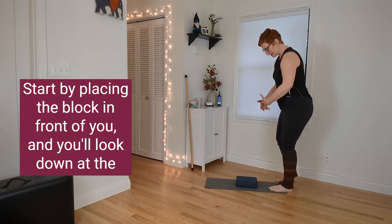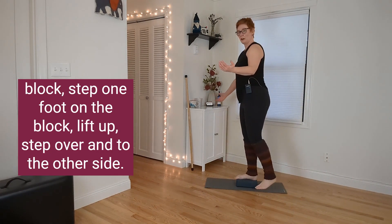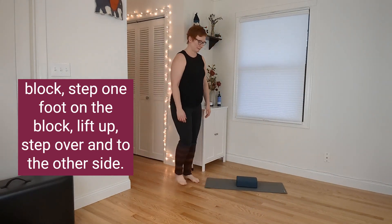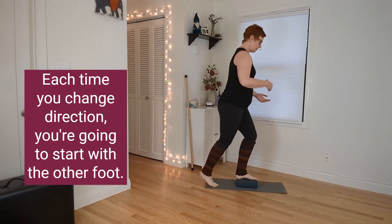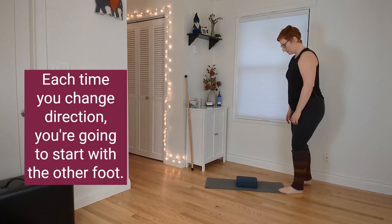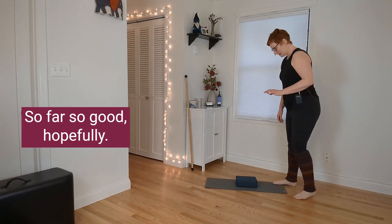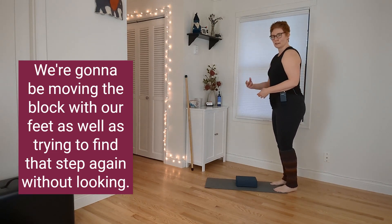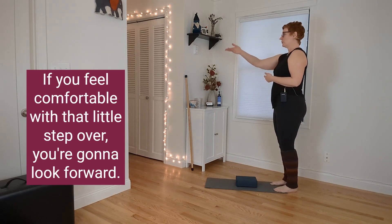Start by placing the block in front of you and look down at the block. Step one foot on the block, lift up, step over and to the other side. Start with the other foot each time you change direction. We're also going to be moving the block with our feet and trying to find that step again without looking.